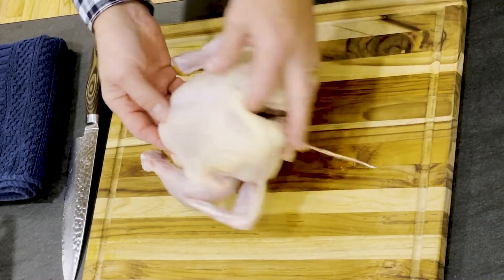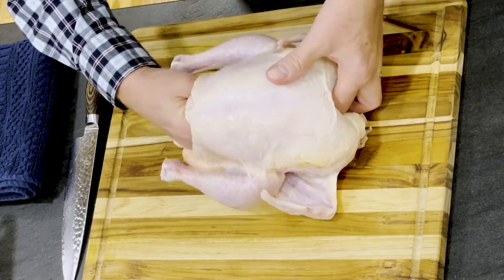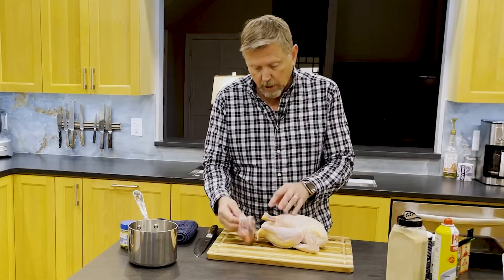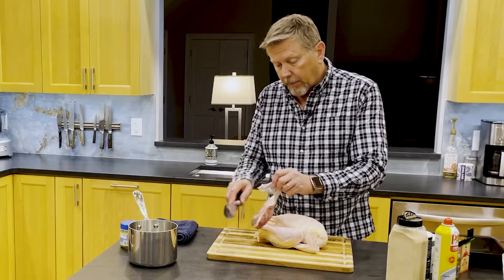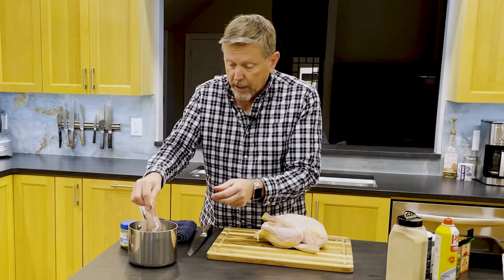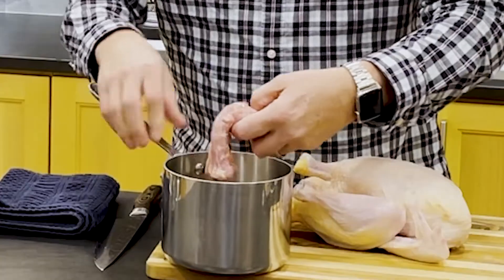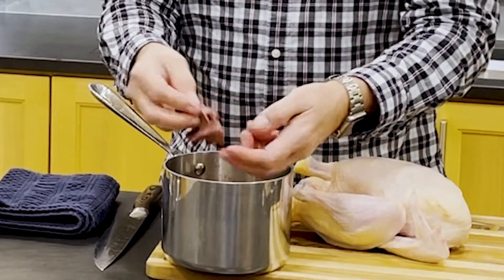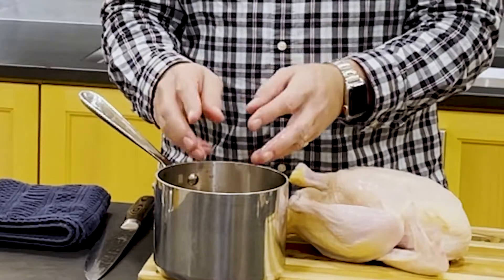I've just got this from the store and the first thing you always do is check to see if there's a giblet pack — this one has one, and that's a good thing. I'm constantly making chicken stock, but I've made so many things recently that I'm out. So I'm going to throw this into a pot and add some water. There's a neck, a liver, and a heart. You never know what you're going to get in a giblet pack, but as long as you've got some pieces and throw in a bouillon cube, you can make enough stock for your gravy.